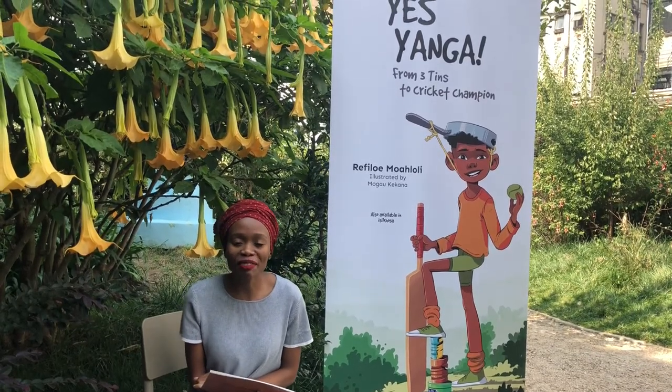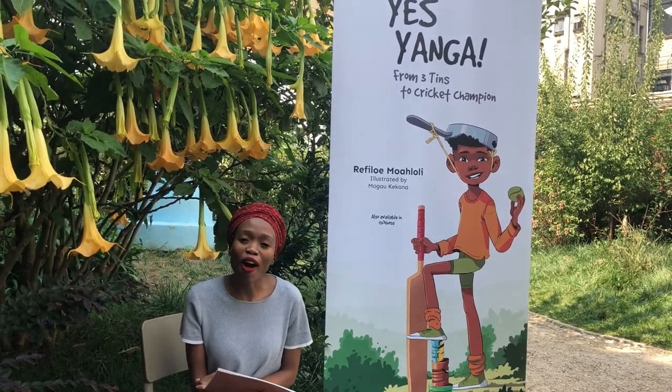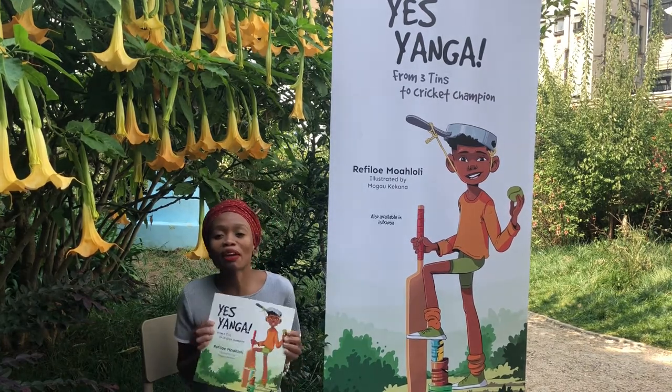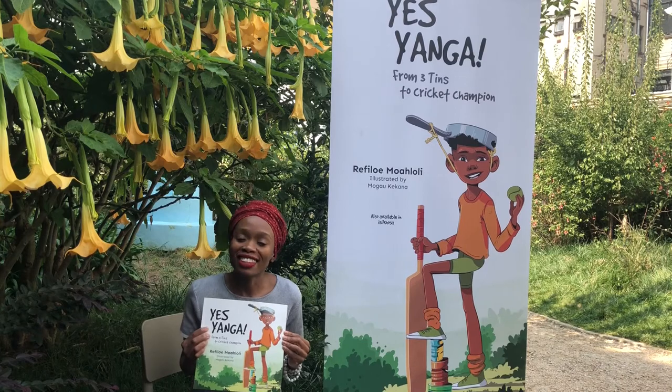Hi, I'm Rafilwe Mwahludin. I am the author of How Minuiz Can You Say Hello? and Tallulah, and this new baby I'm very proud of — yes, Yanga.